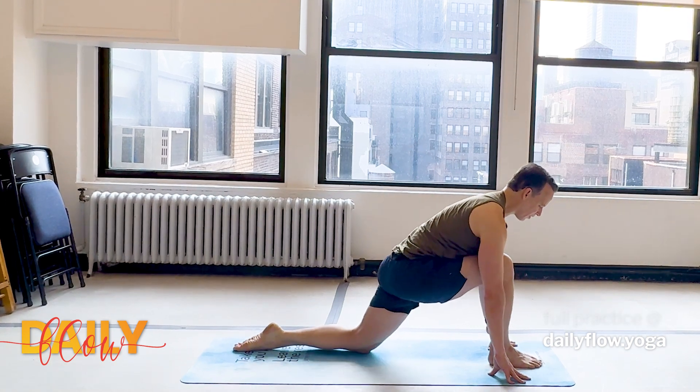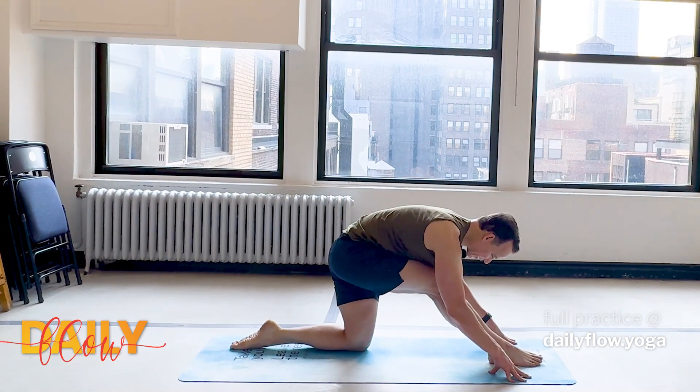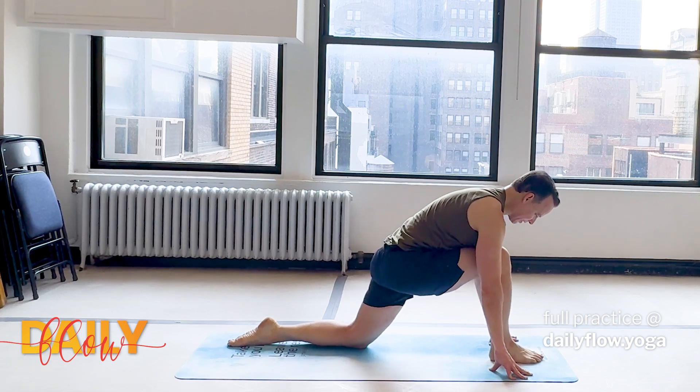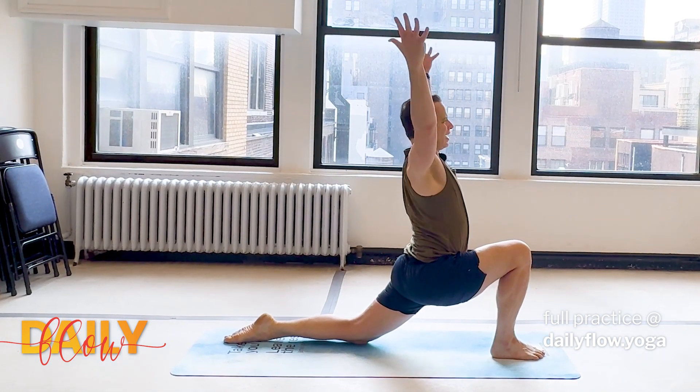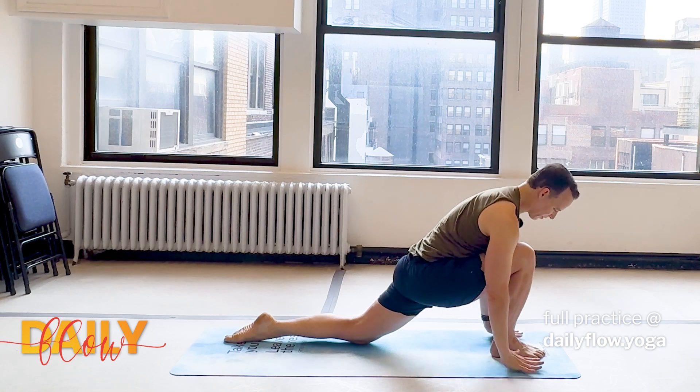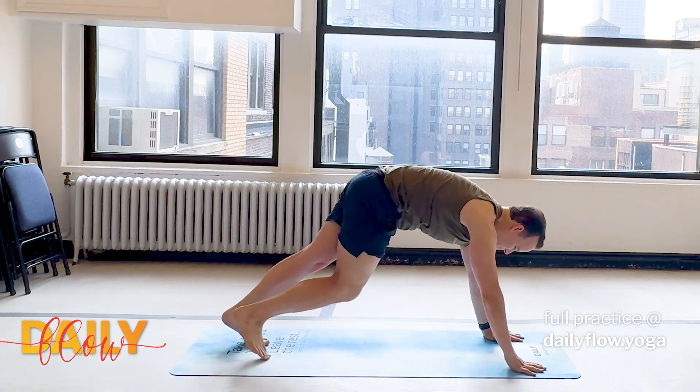One round of our little flow. Inhale lengthens the right leg. Exhale re-bends the knee. Inhale, float the arms. Exhale, hands frame the front foot. Step back, downward facing dog.